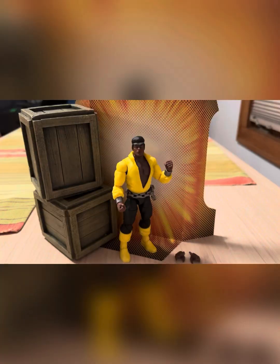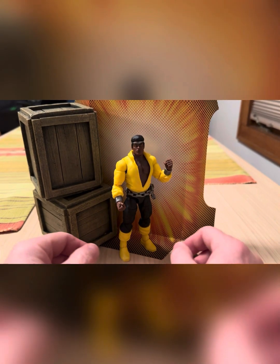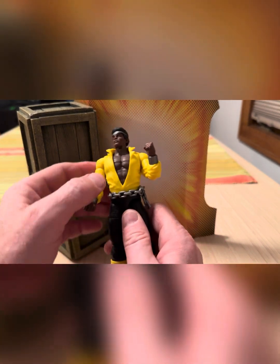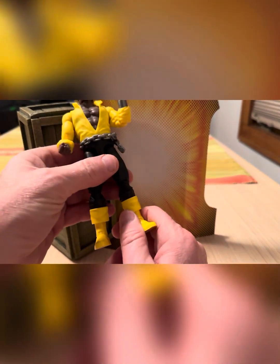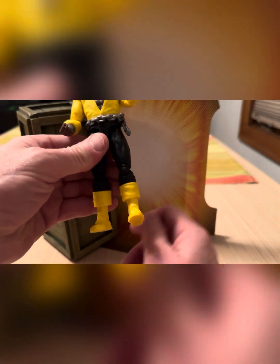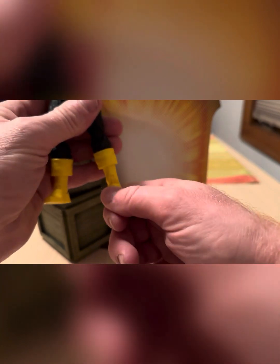Alright, so we got him out of the box here. I'm gonna say that he's a solid figure, man. With the no stomach crunch, he doesn't have a boot cut swivel either, which is kind of weird — the only thing that can swivel is his thigh. But he's got full articulation down here on the ankles. Nothing at the boot cut, which is kind of weird. All pinless.